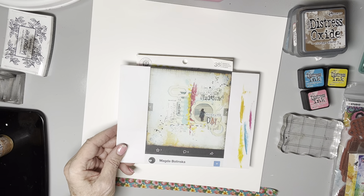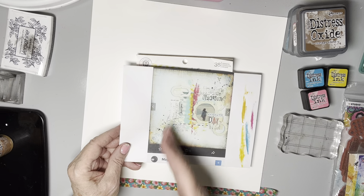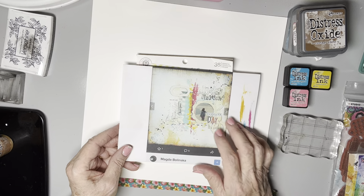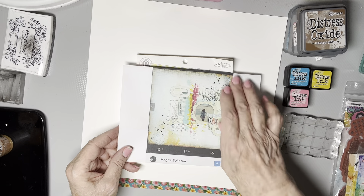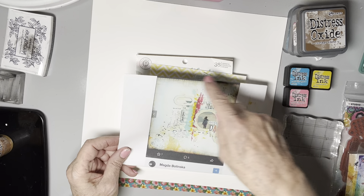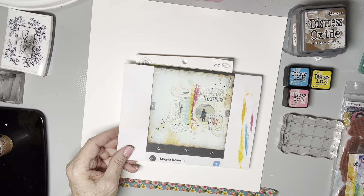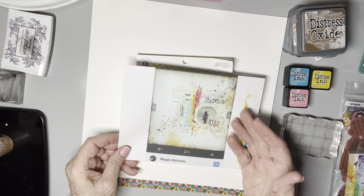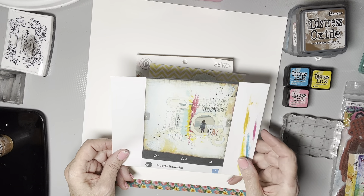I refer to the original maybe more than I do with regular scrapbooking pages. Sometimes it's for a sense of composition. There are vertical strips that look like paint — I'm going to use Distress Inks. There's a lot of stamping around the photo cluster, and some stuff going on on the perimeter on the edges, with a lot of inking around there. I picked this layout for us to lift. It's by Magda Bolinska and I found it on Pinterest, but it originally came from Flickr, and that's where I had to go to find the artist.